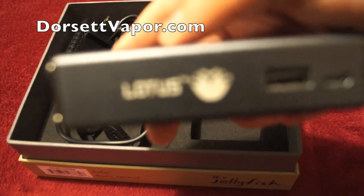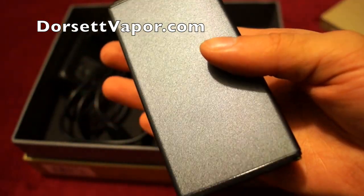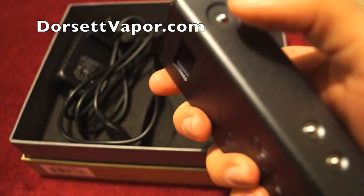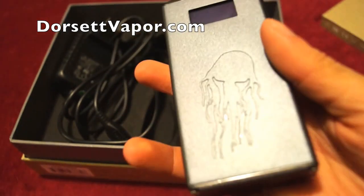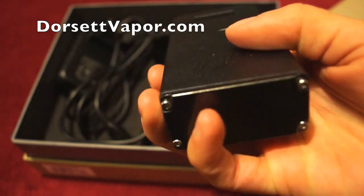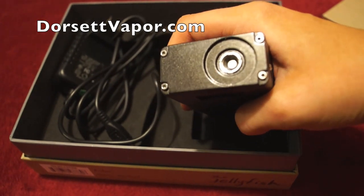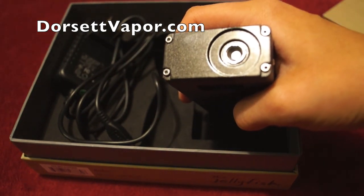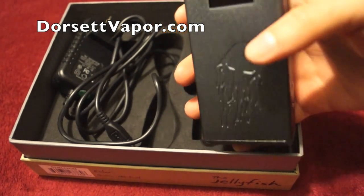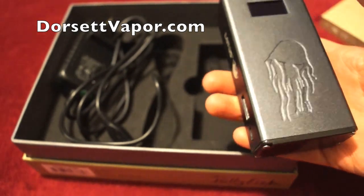You can charge your other media devices on here, like your cell phone. As you can see, it has the Lotus logo. This is the gunmetal color — it also comes in all white, which is very nice. It has your power button, up and down buttons, and a spring-loaded 510 connection with a resistance range of 0.25 to 3 ohms. It has proprietary chip technology.